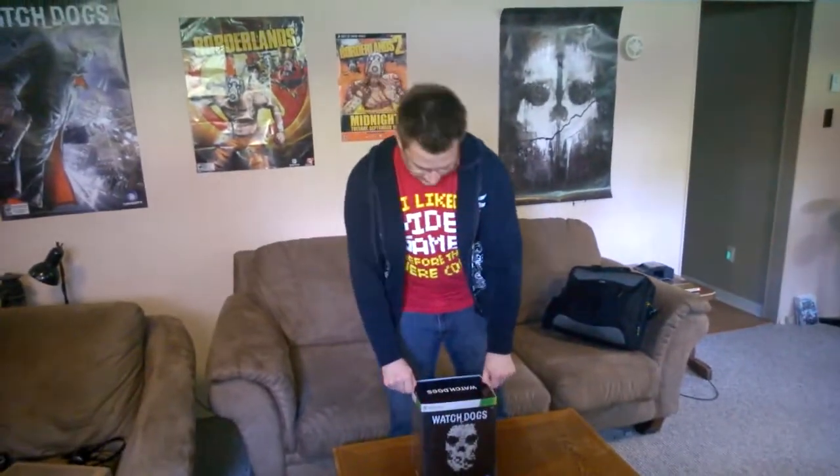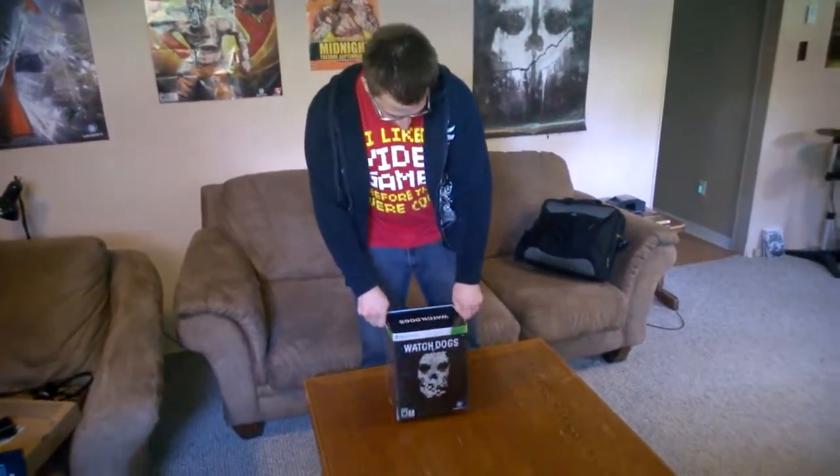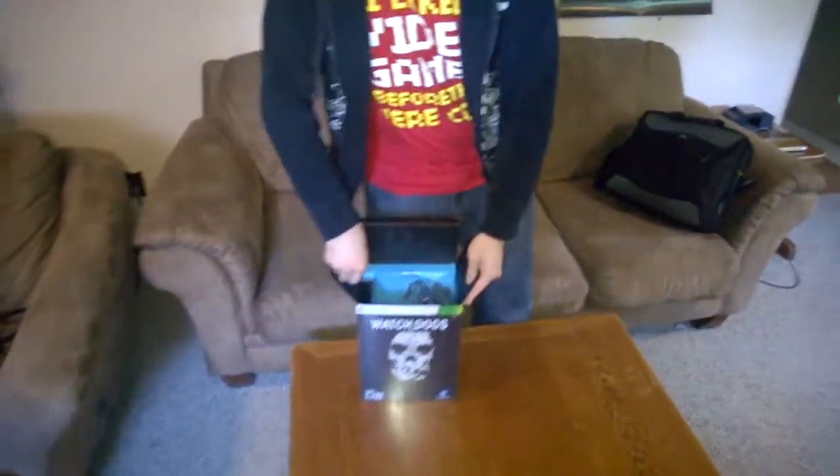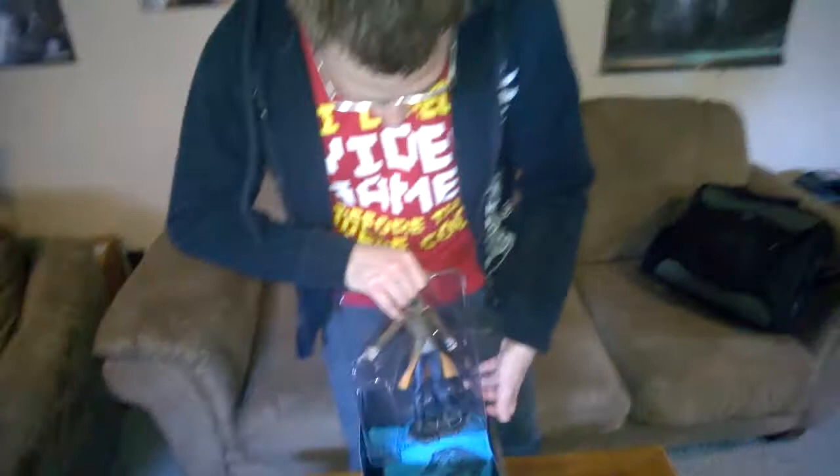I don't want to know because I haven't played it yet because I'm opening it now. I can just open it here, we don't need to take the plastic off. So let's see here. We have a nice little statue of mask guy holding a gun. Oh, he's going to shoot me! And then he's got his little cell phone — I wish he could take that cell phone and hack the world like he does in the game. This is a nice little statue, well it's not that little, but it's nice, well it's kind of little, whatever.